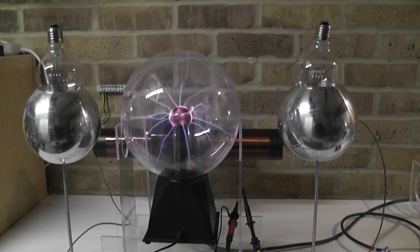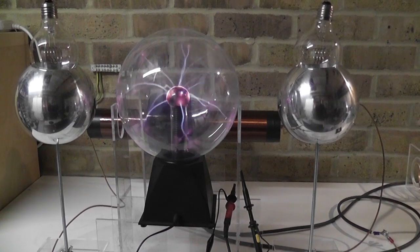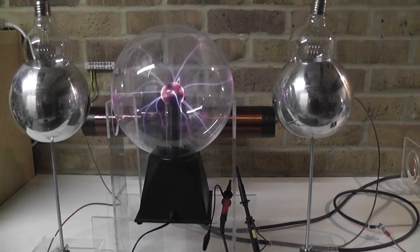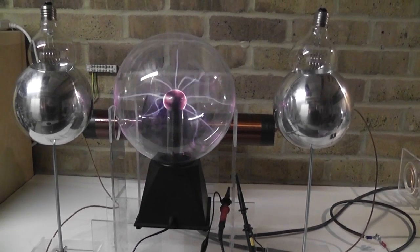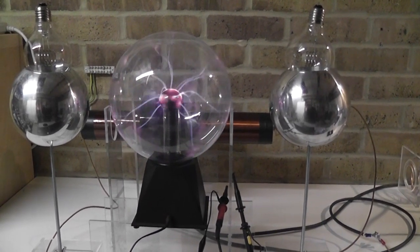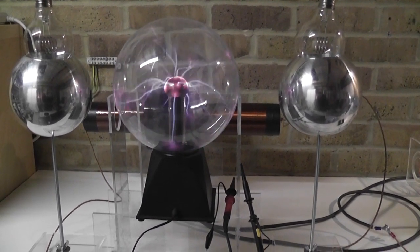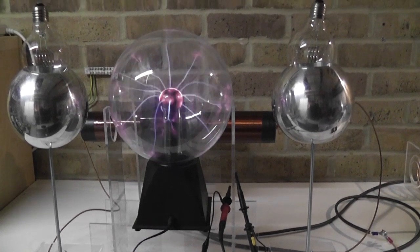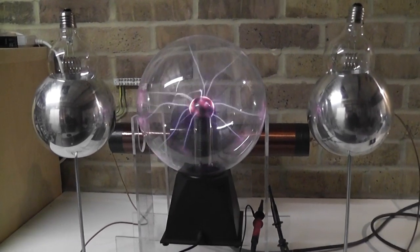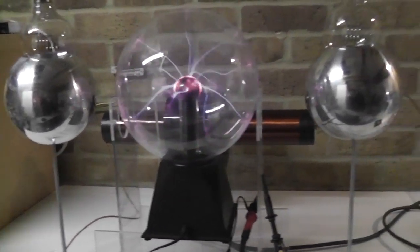This is a standard plasma dome - you can buy it for very little money these days. I paid 25 pounds for this one, or you can get it for 15 pounds even. It's very good to experiment with. It's driven by a flyback transformer, very little voltage, very little amps. But if you use metal and touch it with metal you can get some nasty shocks, so avoid that.